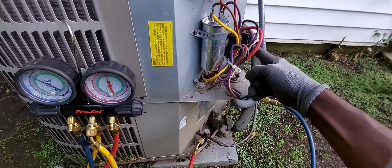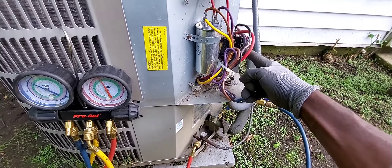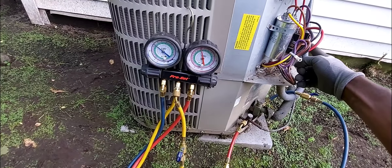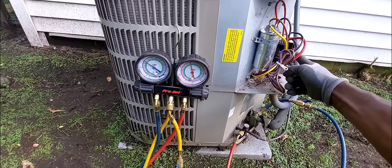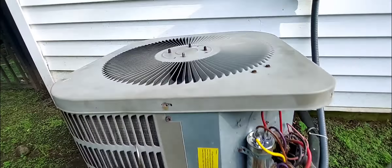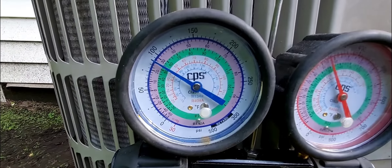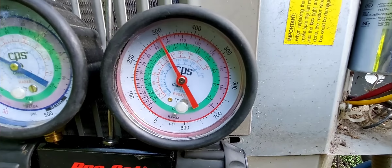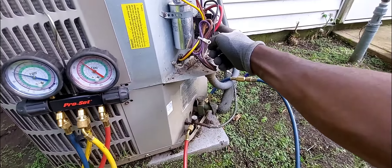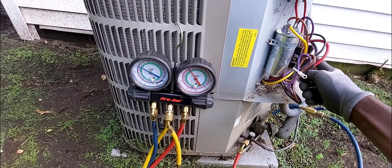Leave a comment if you think this is a hero move - when another contractor told the client they need a new compressor, and then you come in and fix it. I'm holding the contactor in, my fan is spinning, and look at my pressures. The system is R22 and the compressor is currently running.